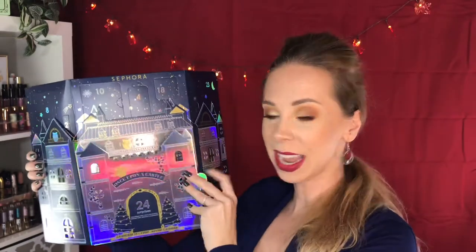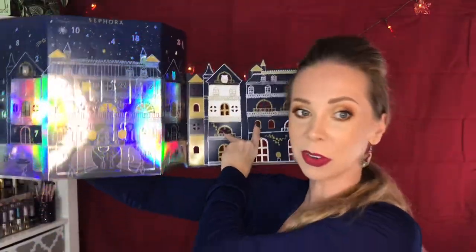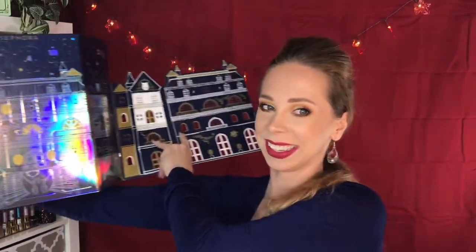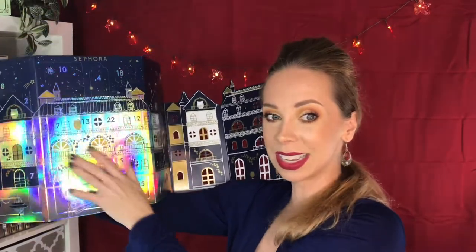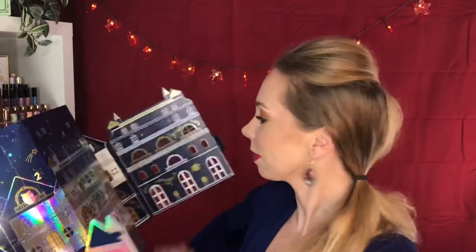It opens up into a beautiful long castle. Can you guys see how long this is? It goes from over here all the way to my head. So it opens up into this really giant castle. It's really pretty though. This is all still holographic — white and gold and blue. I'm going to fold these back so you can actually see.